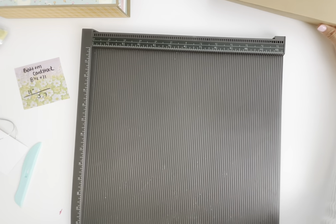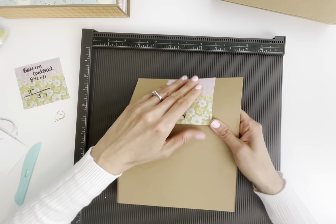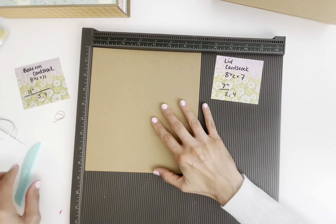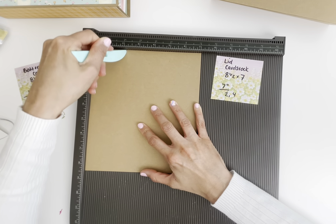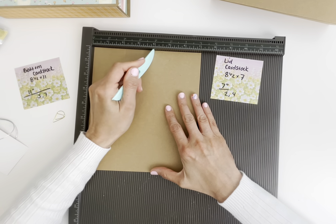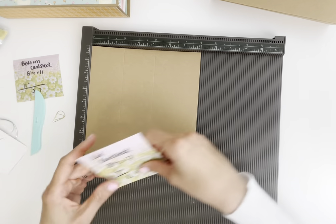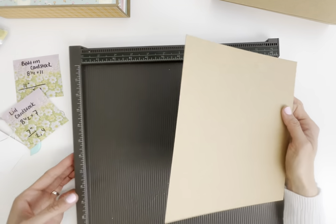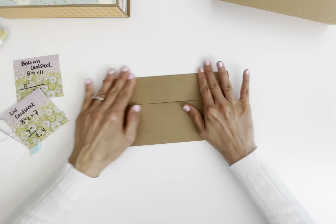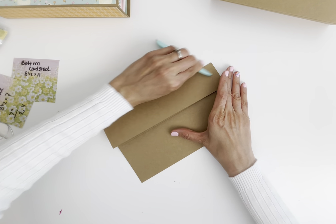Let's put that aside and do the lid now. The lid is going to be 8.5 by 7 inches. At the 7-inch side, score at 2 and 4 inches. If you want this to be a little thinner, just adjust these measurements. Take that bone folder and really dig in there — we need this to be as crisp as possible, especially since you'll be opening and closing the lid constantly.